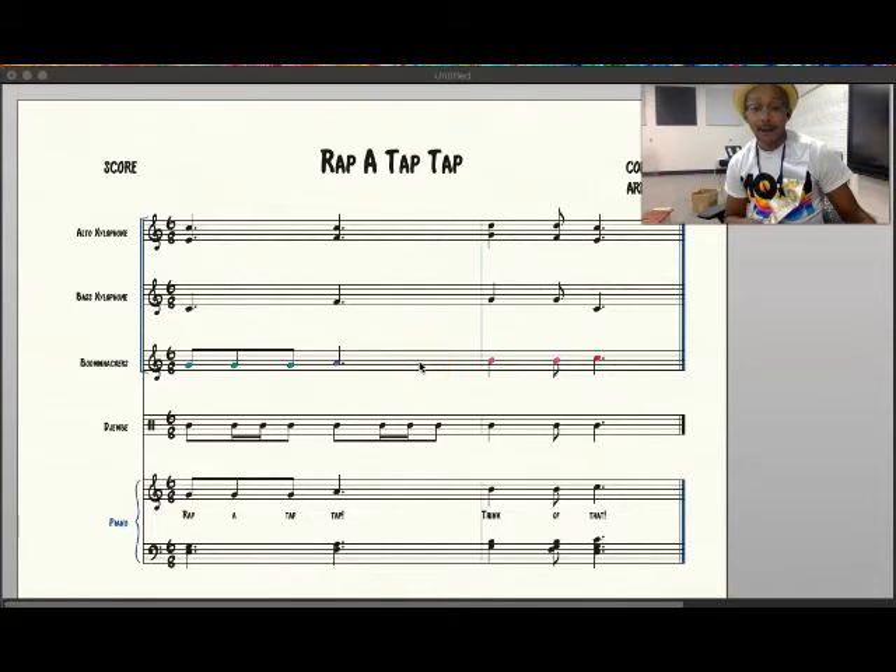Alright, now that we've covered that, here's what our score looks like — you'll have a link to the printable in the description below. The instruments you're going to use are an alto xylophone, a bass xylophone or bass bars, boom whacker, and here I've used a djembe — you can use any type of hand drum. If you're playing piano, you can use this piano score here along with your singing voice. Let's get started with practicing the instrument parts.